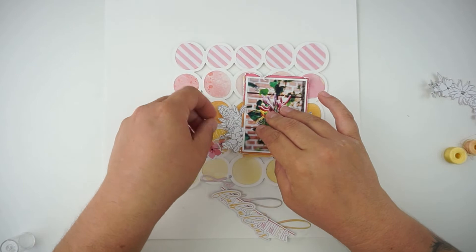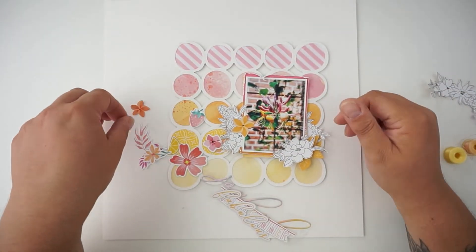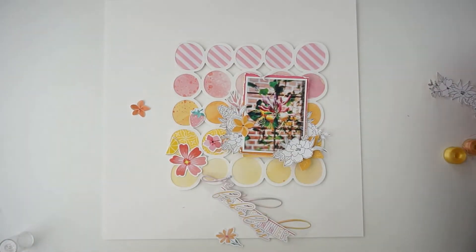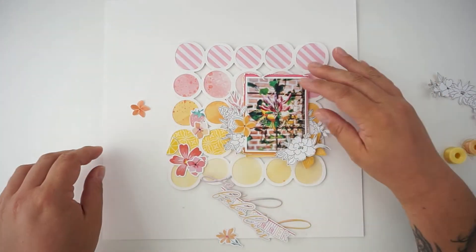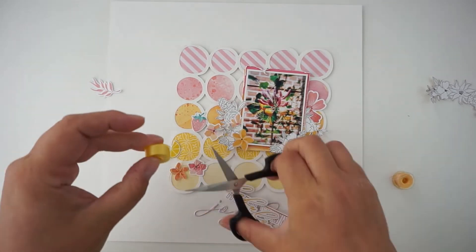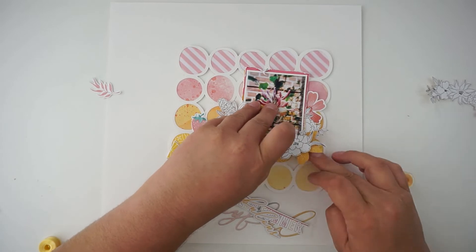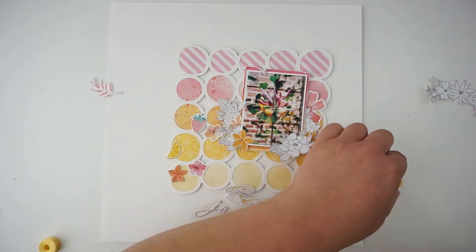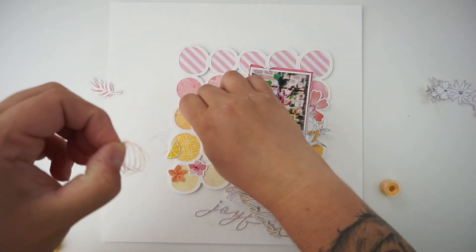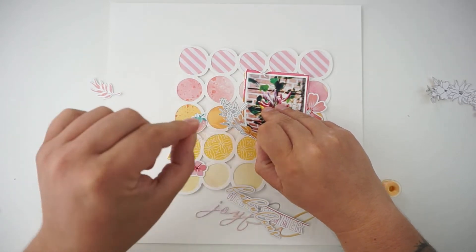I had a moment where I was in the mood for coloring the black and white flowers, but I decided against it just because I found so many pretty flowers in the die cuts, so I'm just going with them. Here you can see the cluster around my picture is done — I have added a lot of leaves and a lot of flowers. Now I'm bringing in some matching thread in light yellow and in a peachy tone, and I just love it.